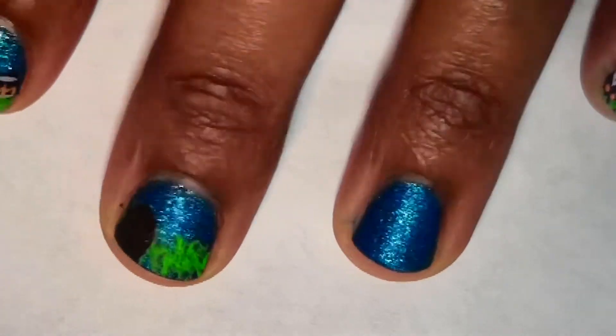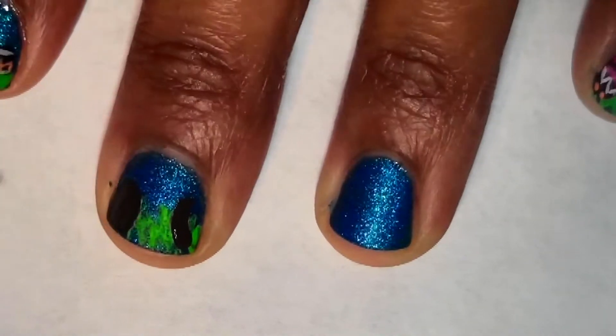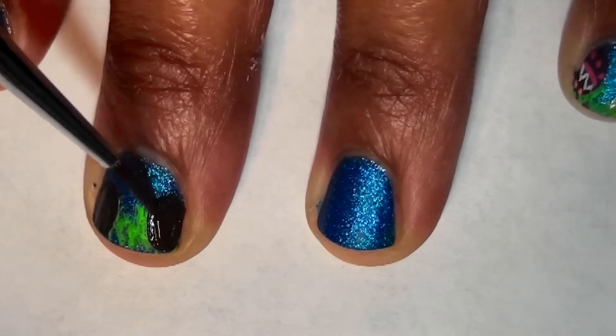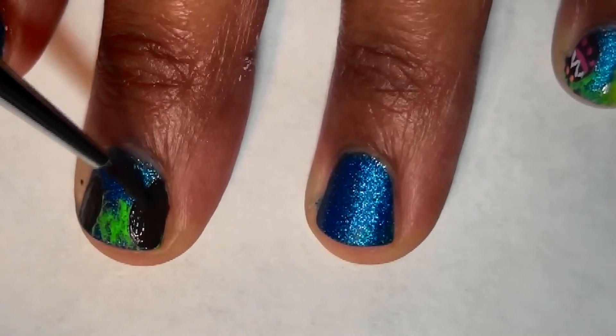I'm using my dotting tool and some glow-in-the-dark nail polish I got from Root 21, and I'm taking another circle at the tip of my nail. By the way, I really really love Root 21's nail polish. You guys gotta give it a try, and if you do, let me know in the comments below what you thought of their nail polish.